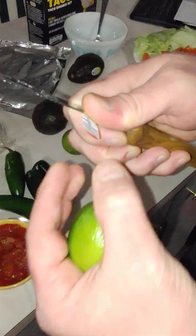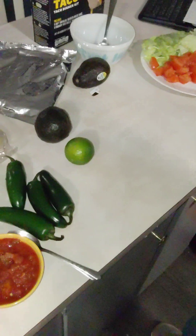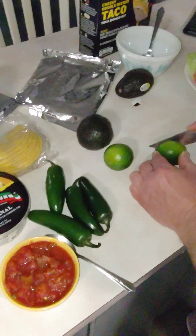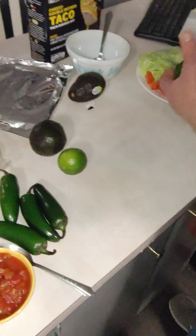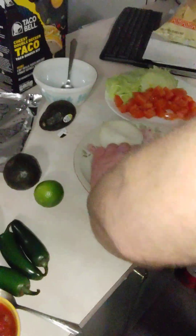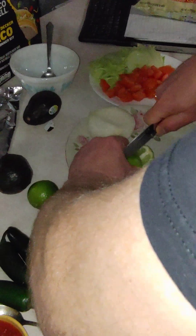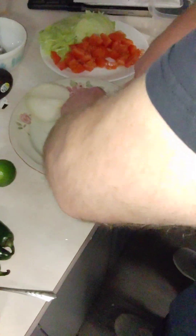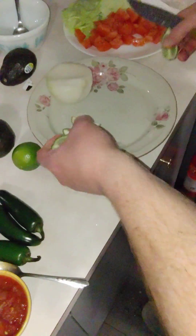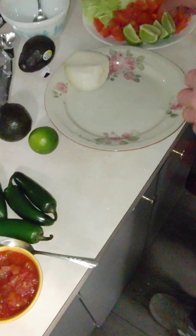Don't forget to get that sticker off. I'm going to cut this lime. I'm going to cut the lime into wedges. The aroma and smell of the lime is really going to make it seem more authentic — and then the flavor.